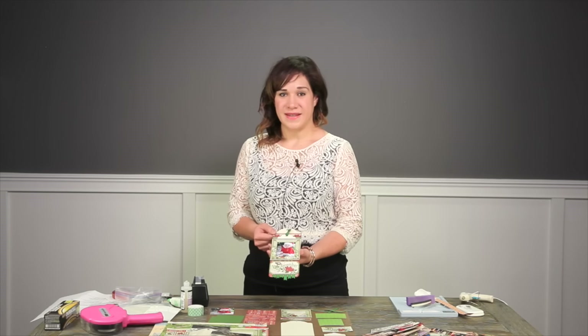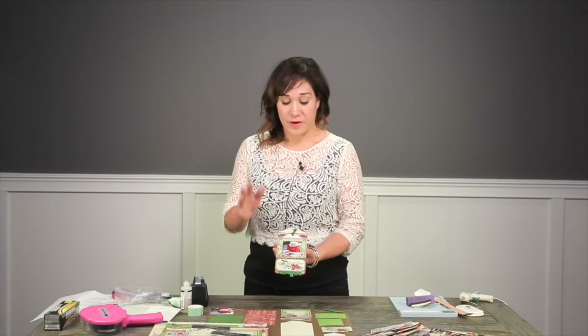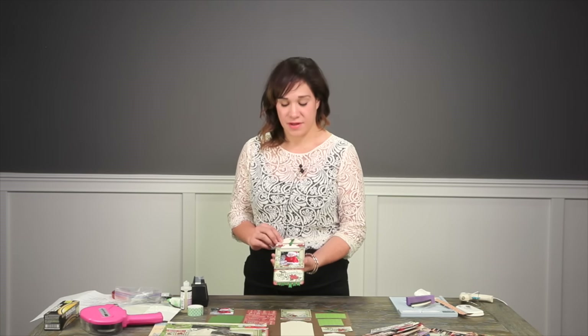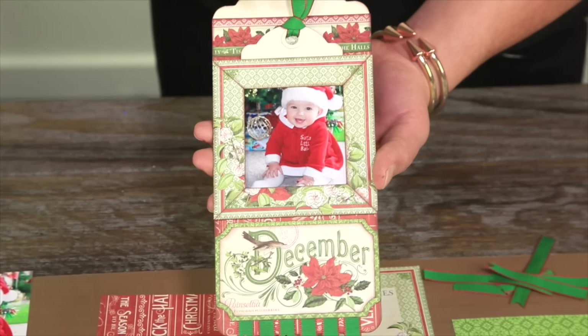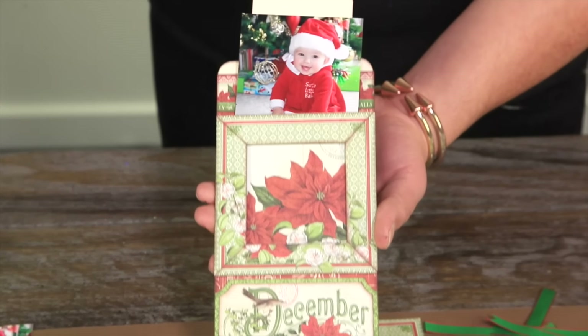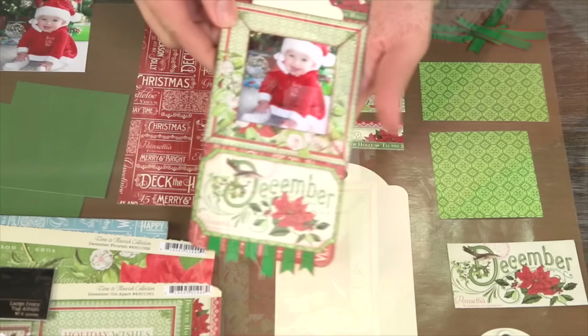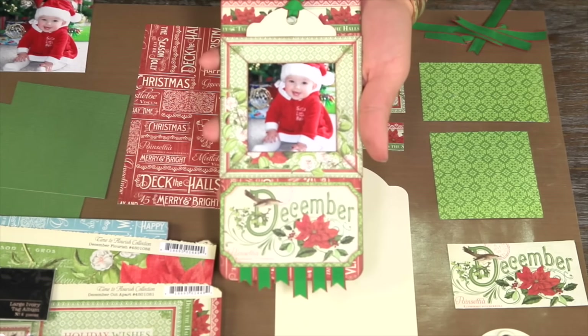Welcome to our twelfth lesson, our final lesson for our tag album series that we have done using our Time to Flourish collection. With this lesson we're going to be using our December papers to create a beautiful photo frame that pulls out when you can do some journaling and other fun stuff. Let's get started on creating this.